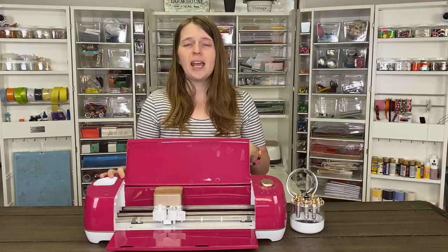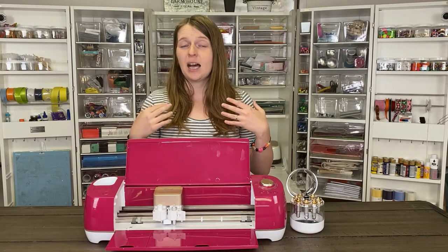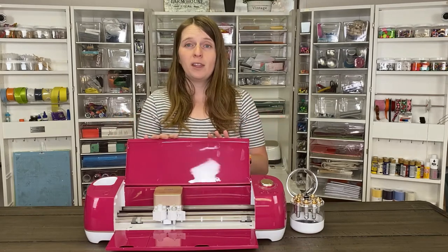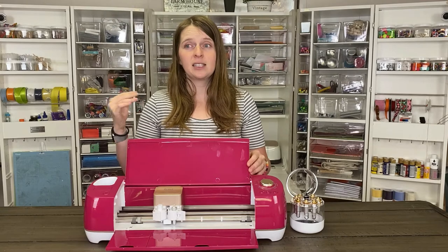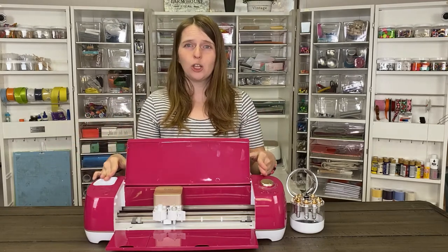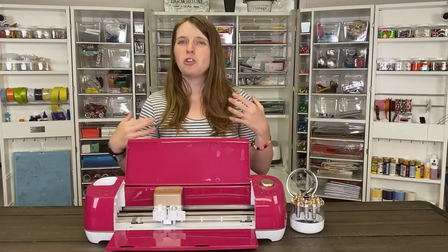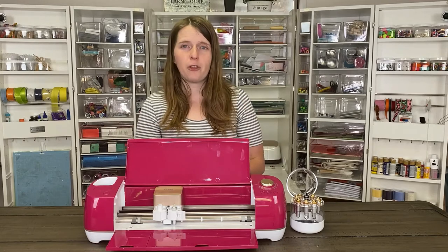In comparison to the Cricut Joy, it has a lot more features, can cut more materials, and it does print and cut beautifully. One thing with print and cut on this machine that is less impressive than the Cricut Maker is that you can only use plain white paper. With the Cricut Maker, you can use patterned paper for print and cut, so that's something to keep in mind.